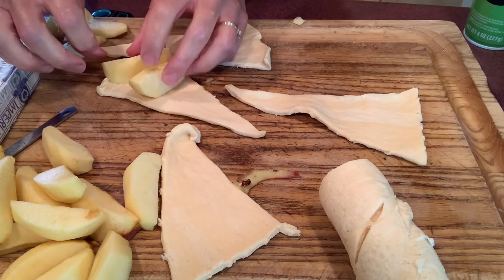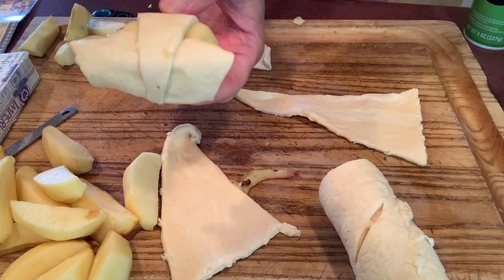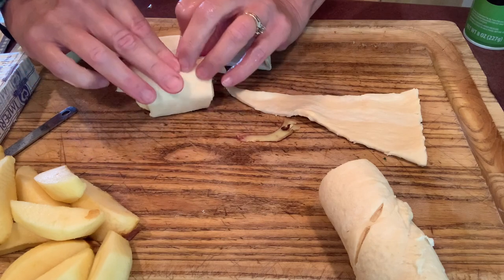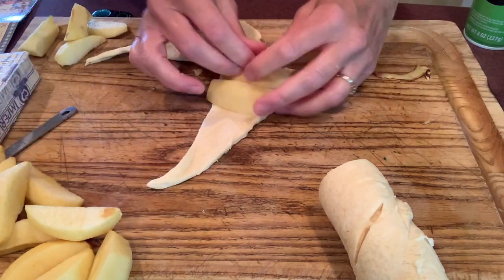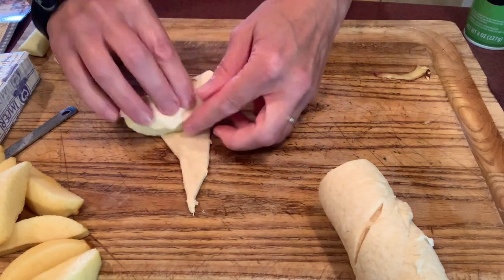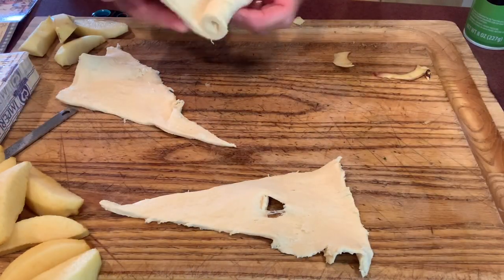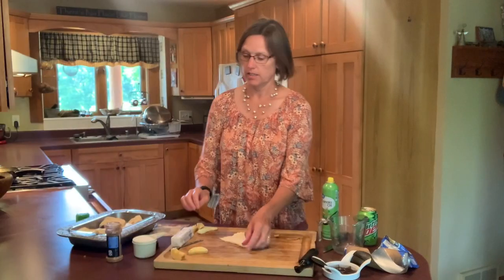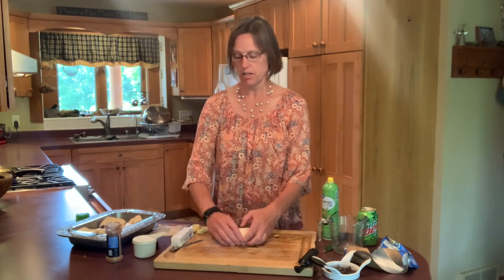On each of these triangles I am going to place two of the apple slices and just roll it over and wrap it up. I like to roll from the longer end to the point. We'll get four more triangles here that we will roll. Just wrap up the last one here and then we will be ready to make our caramel sauce. We've got all eight dumplings in our baking dish.